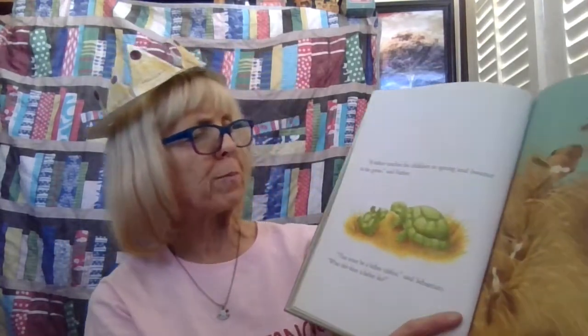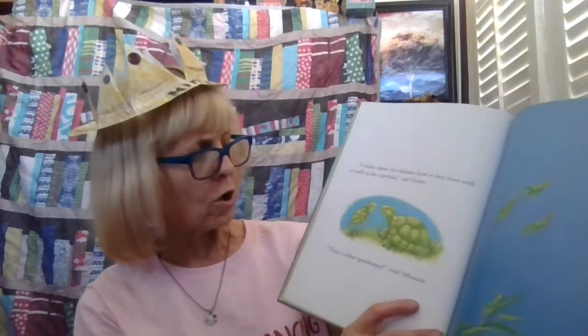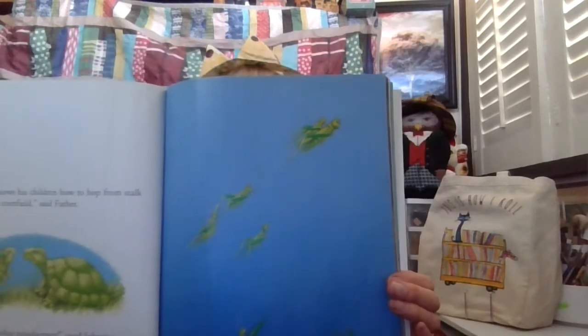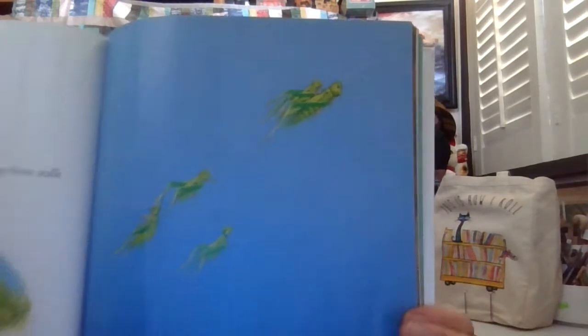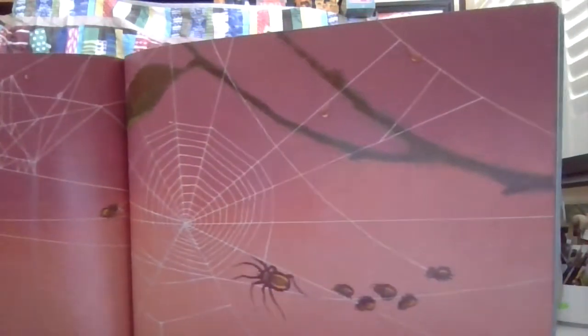So many different types of fathers. A father that teaches his children to spring and bounce in the grass. Who do you think that is? 'That must be a father rabbit,' said Sebastian. A father shows his children how to hop from stalk to stalk in the cornfield. Do you think you know what that is? 'That's got to be a father grasshopper,' said Sebastian. A father explains how to spin webs that glitter with dew in the early morning. I bet you know what that is. 'That's a father spider,' said Sebastian.